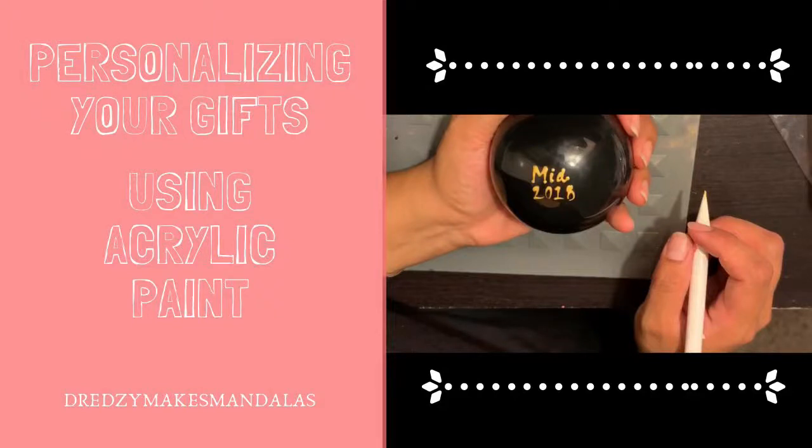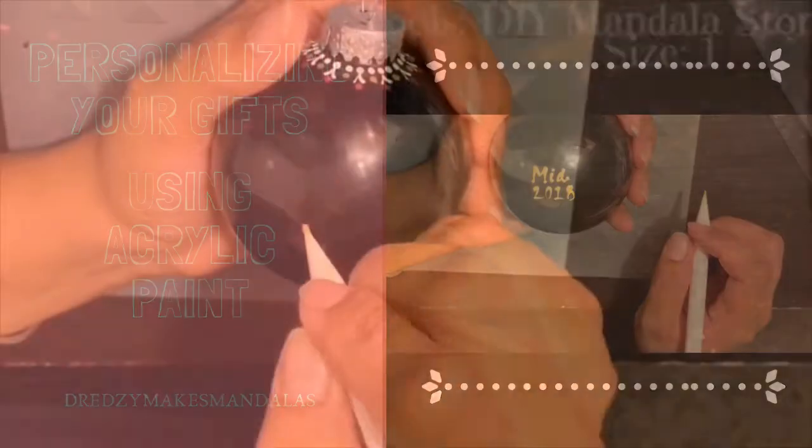Hey guys, thank you for watching. If you're interested in personalizing your gifts using acrylic paint, this is the tutorial for you. I'll walk you through step by step on how to do this. Now let's get started.